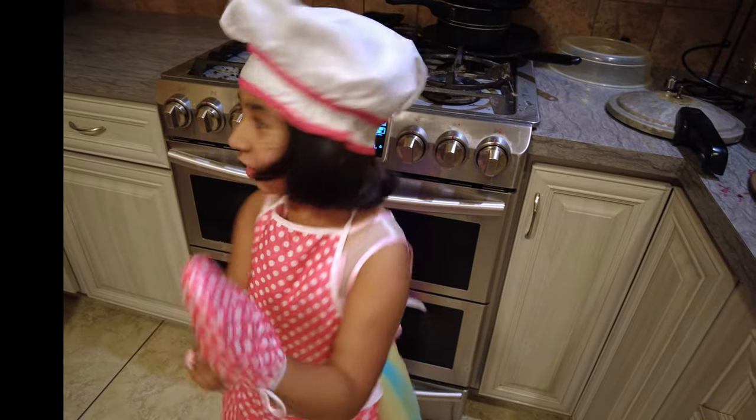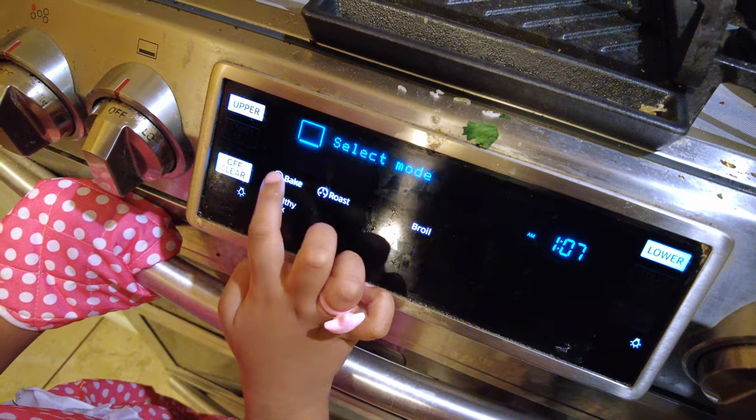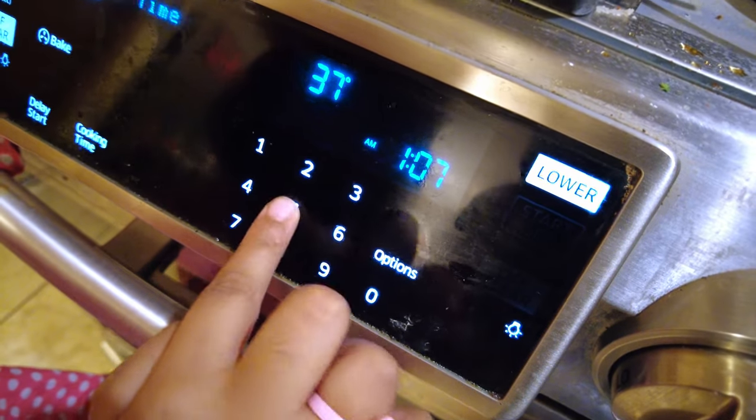Now I'm going to turn on this oven with the white button. Ready? Amazing.